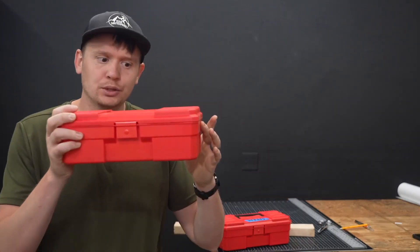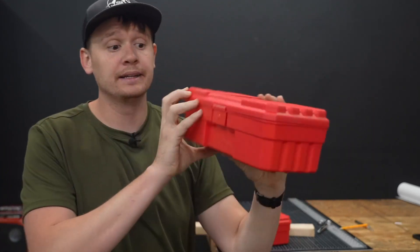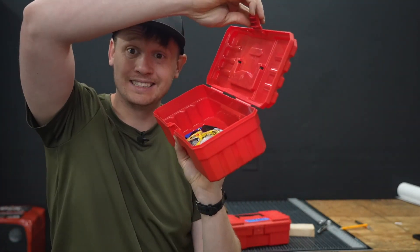Let's take a quick look at some basic toolboxes. Black handle on the top, 12 inches wide, clip to open, nothing inside.